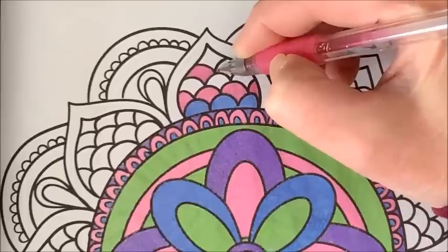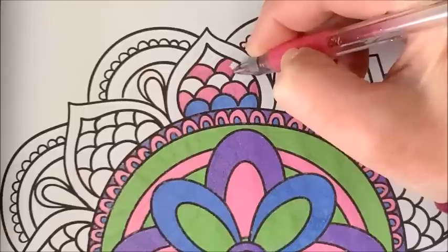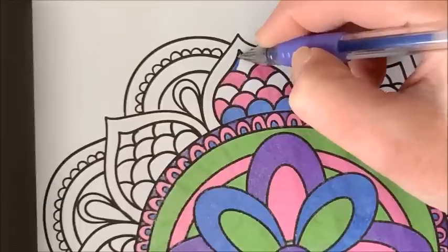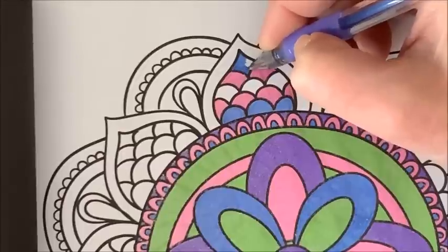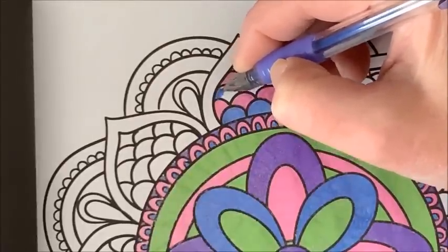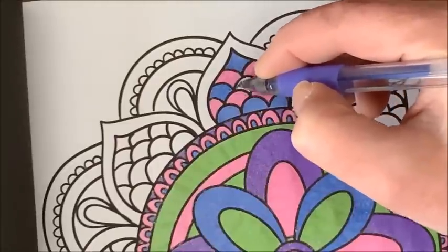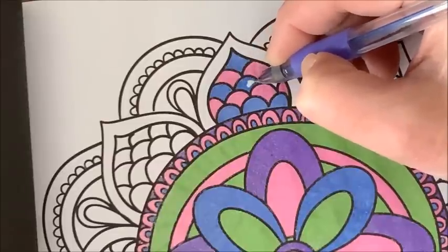You can see how smoothly these color — oh, they are just awesome. I will link them down below and I'll link this book down below like I usually do in all of my videos.